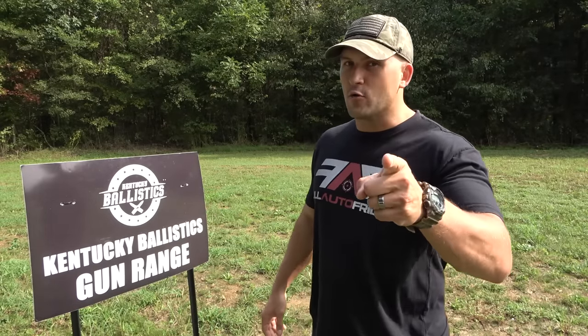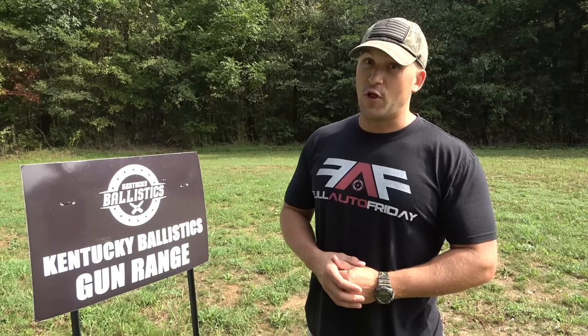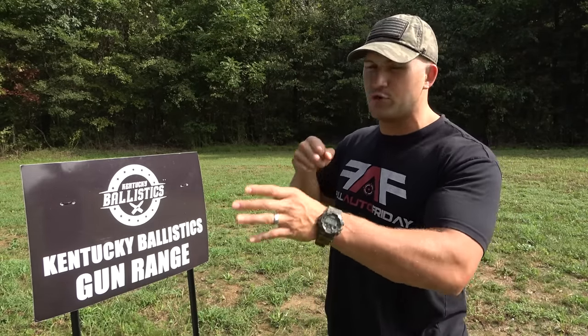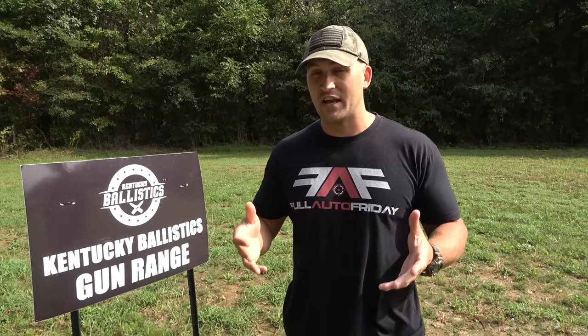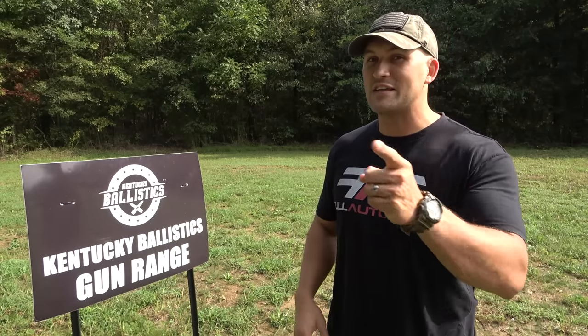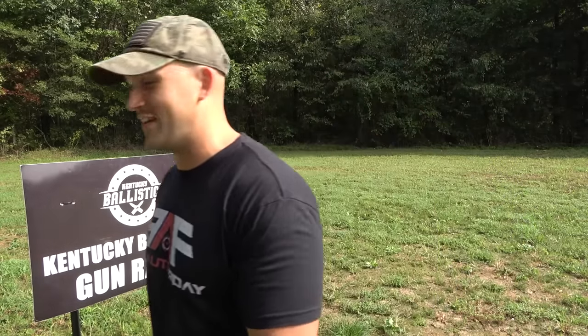What's up everybody? My name is Scott. You're watching Kentucky Ballistics and it's Full Auto Friday. We're back out on the range and today we're gonna have some fun with padlocks. I've always seen in action movies when they come to a gate that's locked they just shoot the lock off, and I've also seen some other people here on YouTube shoot locks, but I've never seen anyone try to bust one open with a full auto. So that's what we're gonna do today. Let me go show you what we got and we'll get started.